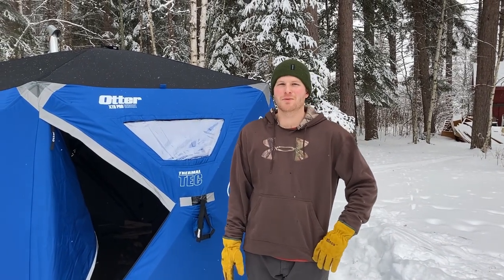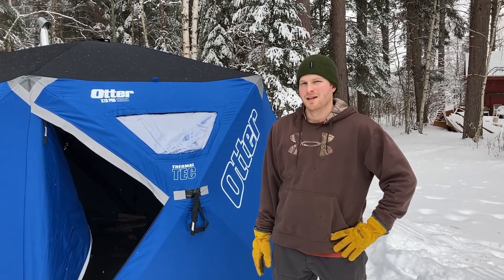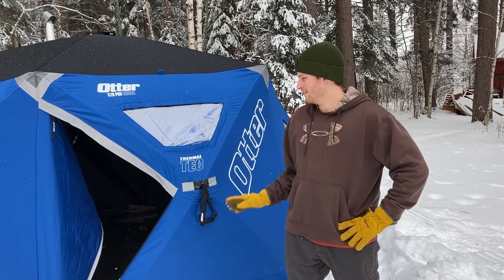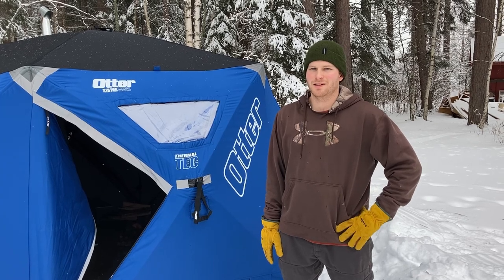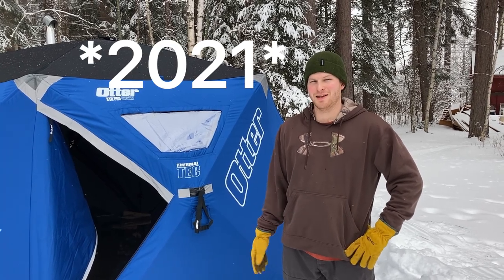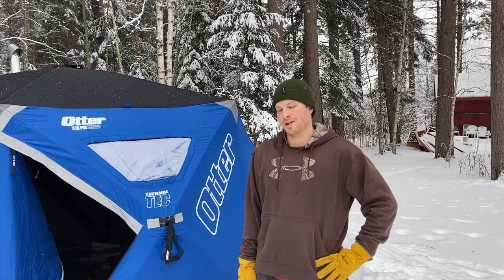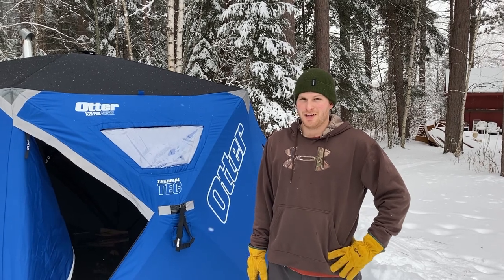Hey everybody! Today I am going to be testing out my new wood stove that I bought to use inside of my fish house. It's a Nyko Packer stove and I bought it to heat the ice house on a trip for deer hunting up in Canada. We were planning on going this October — it's currently 2020 — so as you know the Canadian border is closed to U.S. citizens, so unfortunately we weren't able to go. I'm doing a first test up north in Minnesota in January.